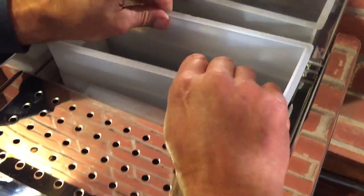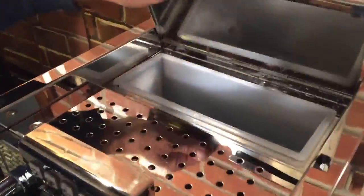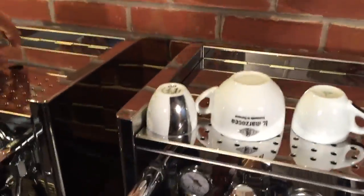On these machines, the water reservoir — a little door opens up and you can pull it out if you need to. When you pull it out, these indicator lights will flash to let you know there's no water.